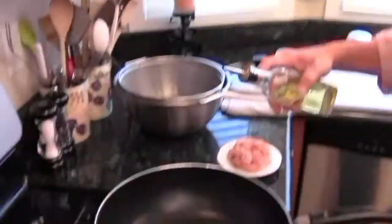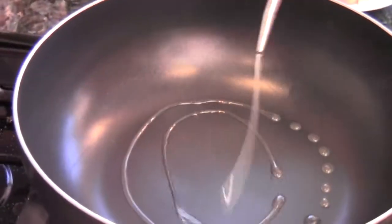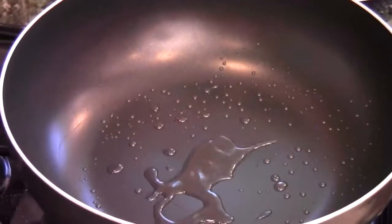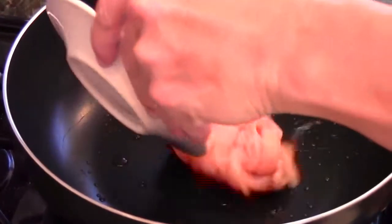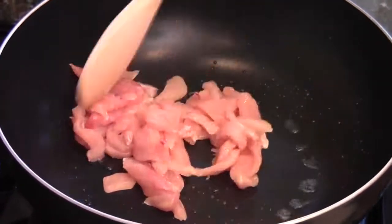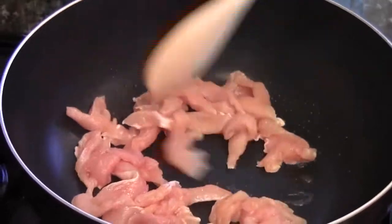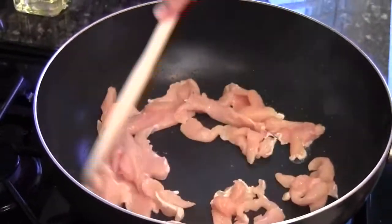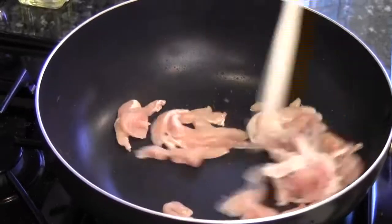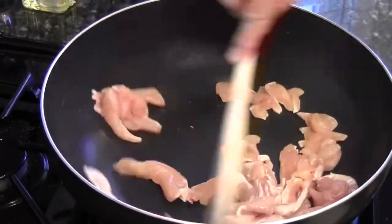Okay, now the wok is hot. One and a half teaspoon of cooking oil, high smoke point. Next, put the chicken in. Break it apart. Stir fry the chicken until cooked — takes about two to three minutes. Just keep stir frying.